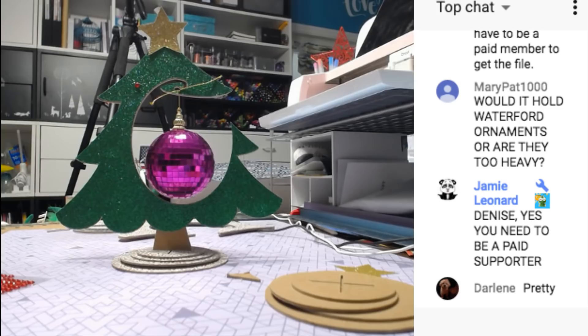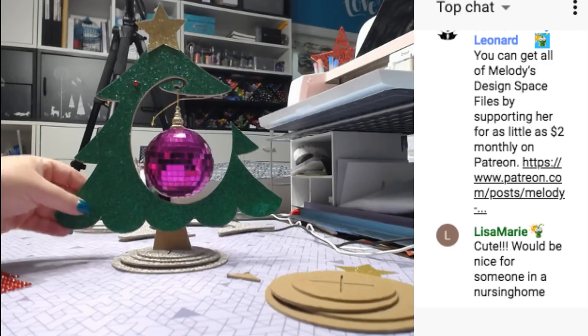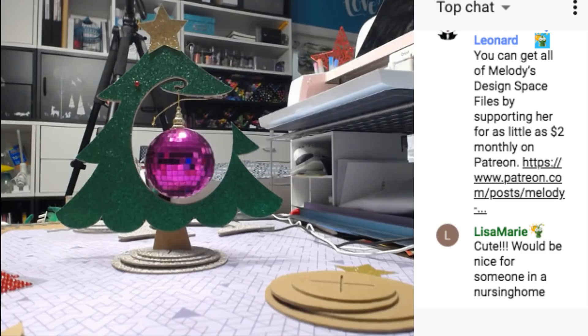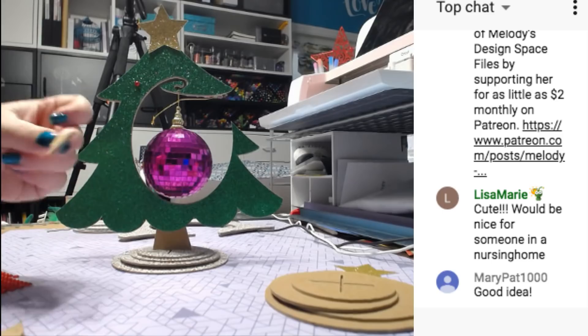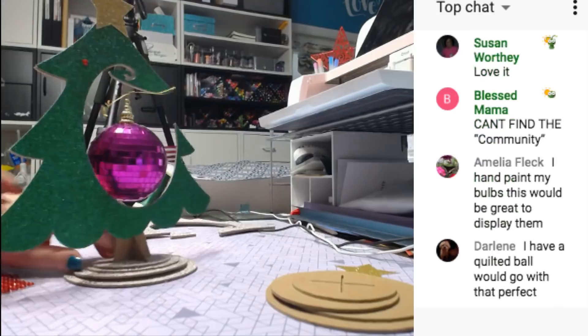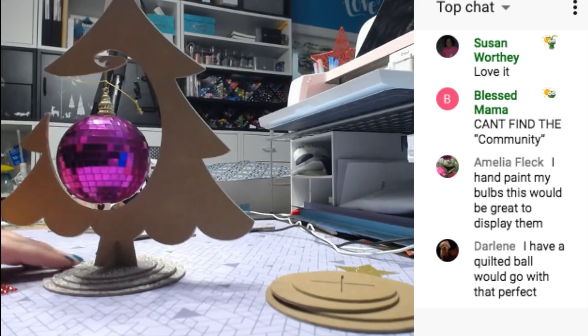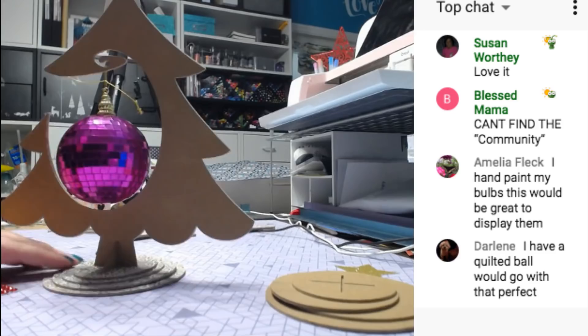I also made these little triangles with little slots to put them in — if you have something really heavy, you might want to hot glue those in, and that would stand it up perfectly. You can make it double-sided — I just didn't cut the other side of glitter paper. The reason I prefer not to glue it is because then you can put it away flat for storage.